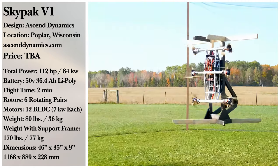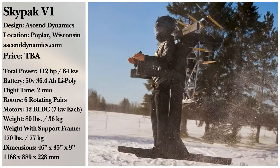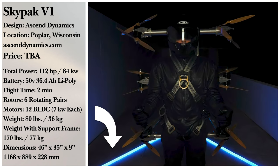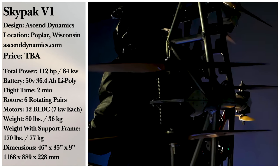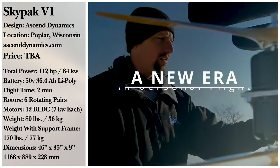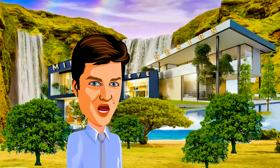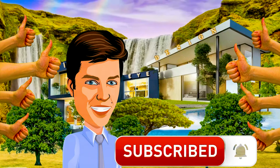Thank you for watching, and we hope you enjoyed this video. Do you think they'll see their goals to completion? Do you think this sort of tech has a place in society? Head on down to the comments and let us know what you think of Ascend Dynamics' project. If you enjoyed this video, you can help us out by hitting the like button, subscribing, and keeping up to date on future posts.